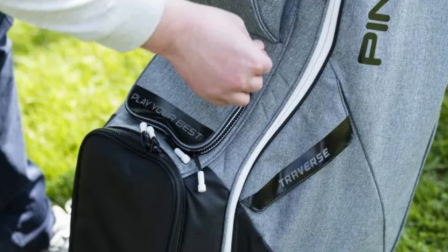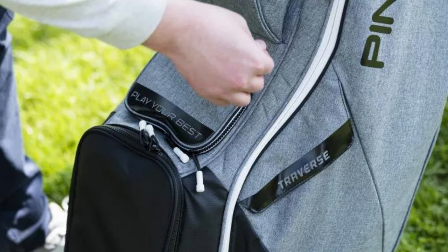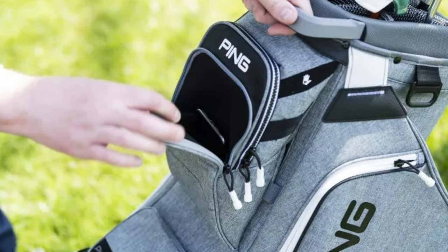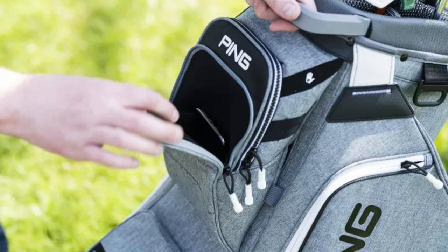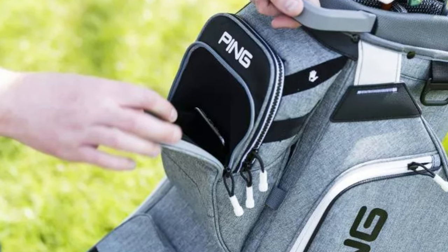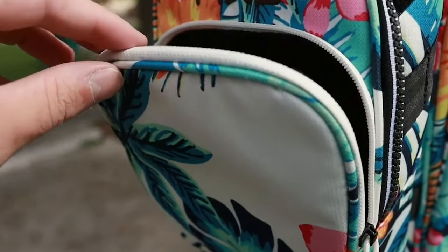The design not only simplifies organization but the dividers are spaced sufficiently to keep clubs safe and clatter-free. The most notable feature of this bag is the sheer number of pockets — there are a total of 11 pockets available, including full-length apparel pockets and a Velcro valuables pocket to keep your wallet and mobile phone damage-free. The number of pockets combined with the newer lightweight design means you can take advantage of storage without additional weight, comfortably making it one of the best PING golf bags around.